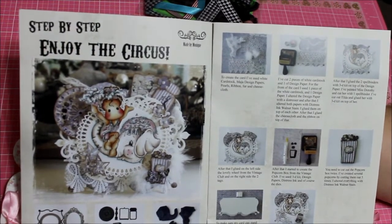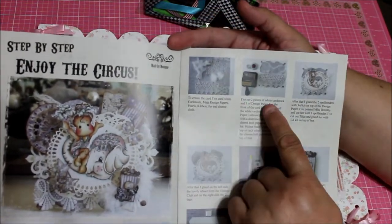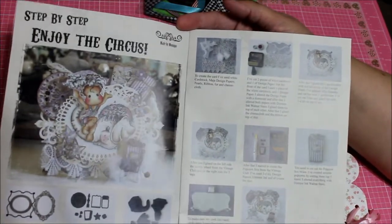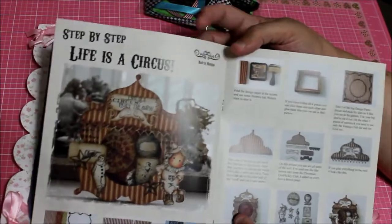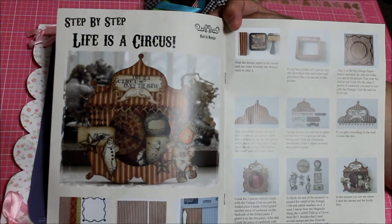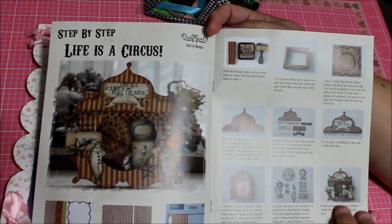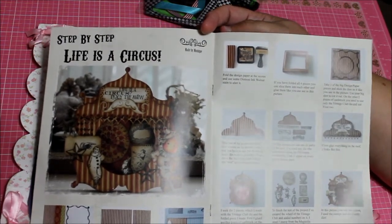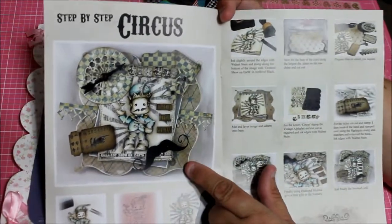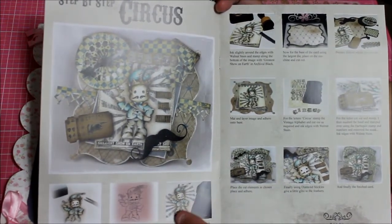They're showing the different dies and how to do it — that's why this is so nice. They give you step by step so that you can do it so that it looks the same. That's an awesome card. Then they have this step-by-step 'Life is a Circus' with all the different things, and over here another idea, step by step circus — look at how they did that, how pretty.